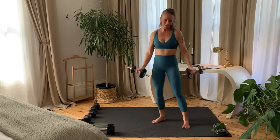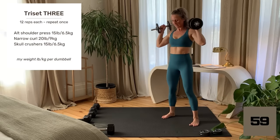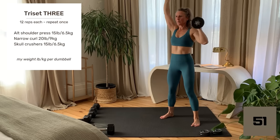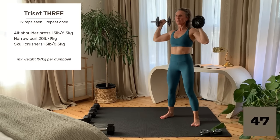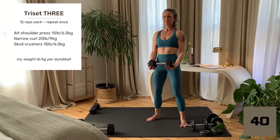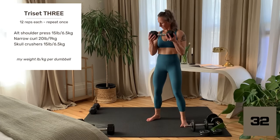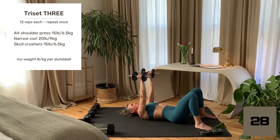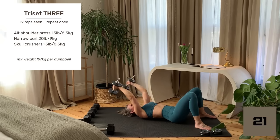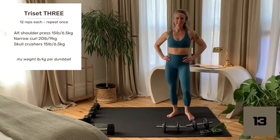Last rep and set your weights down. Tri-Set 3: alternating shoulder press. Strong stance, engage the core to support the spine. Hands start at 45 degree angles to the body, which feels more comfortable for most people. Press one arm up, lower and alternate sides. Inhale lower, exhale up. Narrow curl: use one dumbbell or two, upper arms kept close to the body. Inhale lower, exhale up. Skull crushers: arms are over the body, angle the upper arms back one inch. Lower the dumbbells alongside the ears and use the triceps to extend the arms up. Inhale lower, exhale up. This involves all three heads of the triceps, and many will find this a difficult exercise.